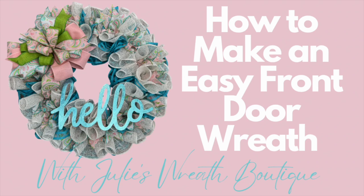Welcome back to Julie's Wreath Boutique. Tonight we're going to give you kind of like a wreath recipe — the perfect wreath recipe for any time of the year. Change the color of mesh, change the ribbon, change the sign — do whatever you want. This is a perfect wreath recipe for your front door. You're going to want to stay till the end because I'm giving away this wreath. The only way to find out how is to stay till the end. Let's get started.